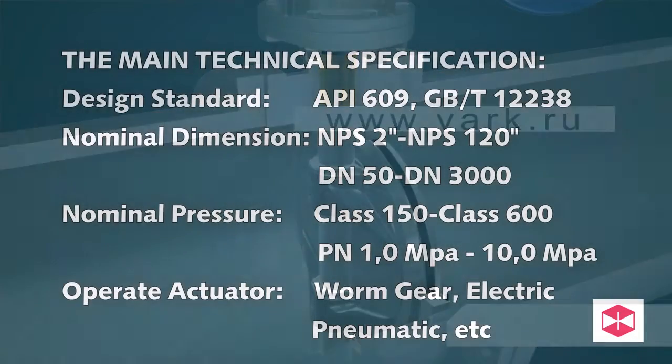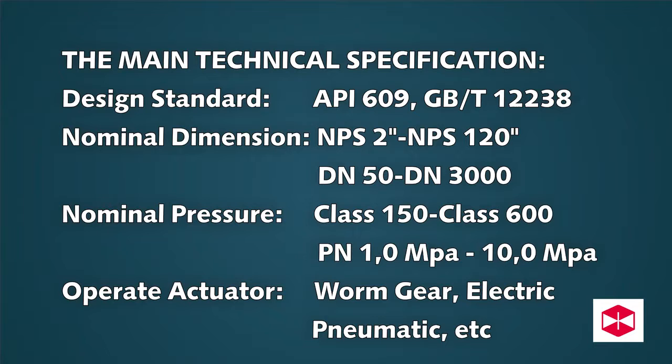The main technical specifications: design standard API 609 and GBT 12238; nominal dimension NPS 2 to NPS 120 (DN 50 to DN 3000); nominal pressure Class 150 to Class 600 (PN 1.0 MPa to 10.0 MPa); operating actuator options include worm gear, electric, and pneumatic.